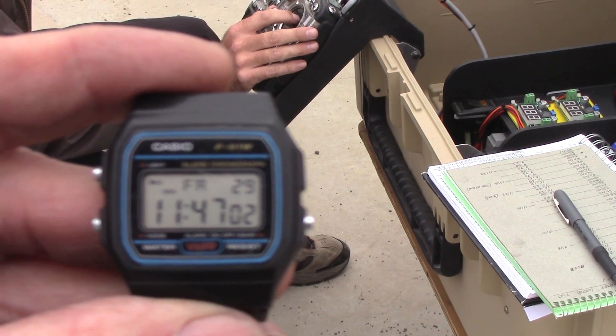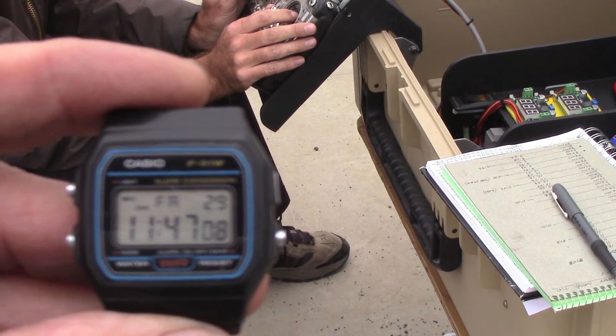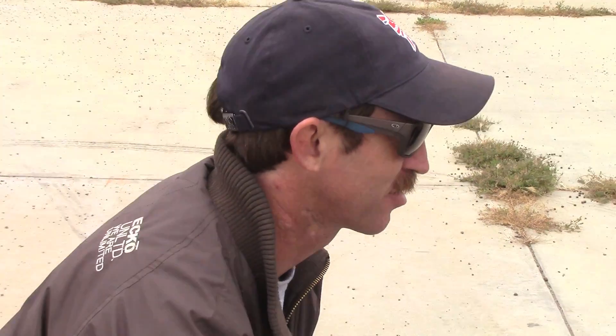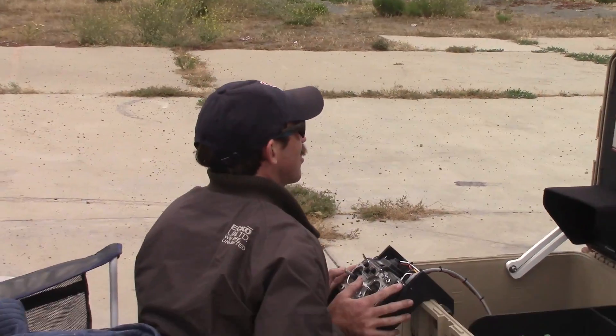Four-hour flight! We just dropped voltage to 9.6. We're still up in the air — the airplane is at several hundred feet altitude. I'm going to gradually reduce the throttle and set up a landing approach. We've broken the four-hour barrier — I'm going to go ahead and bring her in.